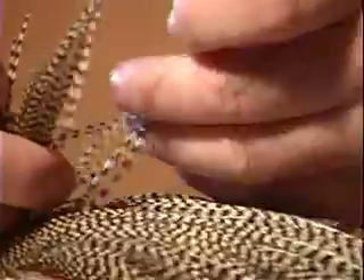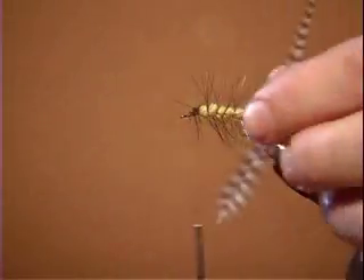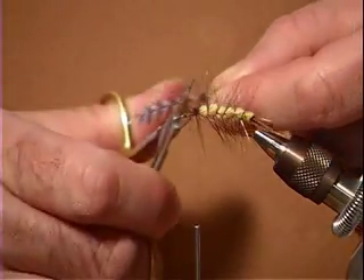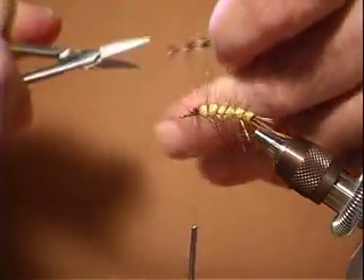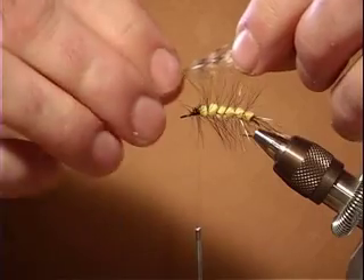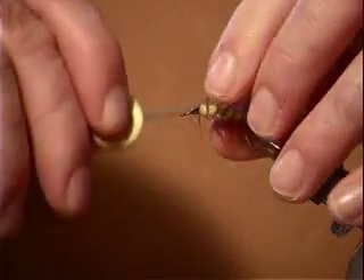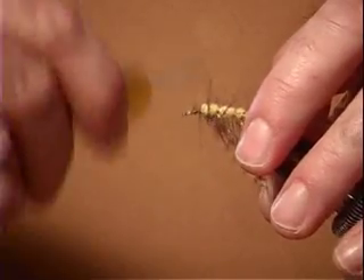Now's a good time to pick out a grizzly hackle. We're going to take one of these really nice long ones. It's a big fly so you can use pretty good size hackle. We're going to tie this in by the base, so we're going to clip that off there. What we're going to do is pull these fibers out and then clip them off so that the little fibers leave a nub, so that when we tie it in it stays in there and doesn't come out. So we're going to wrap that in, maybe pull it down a little bit so it's out of the way.